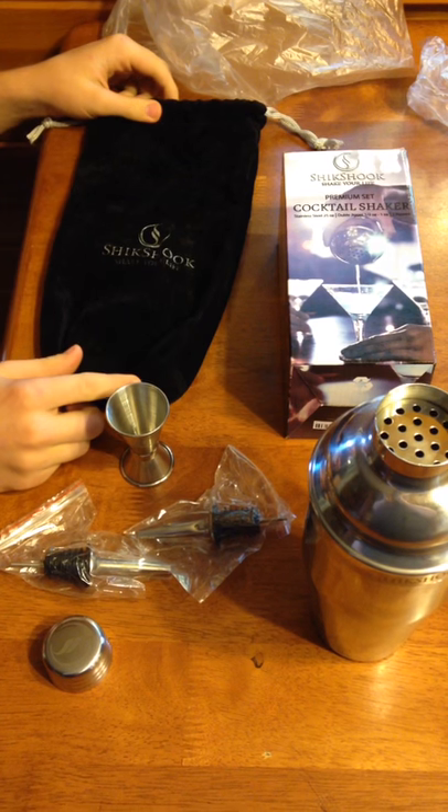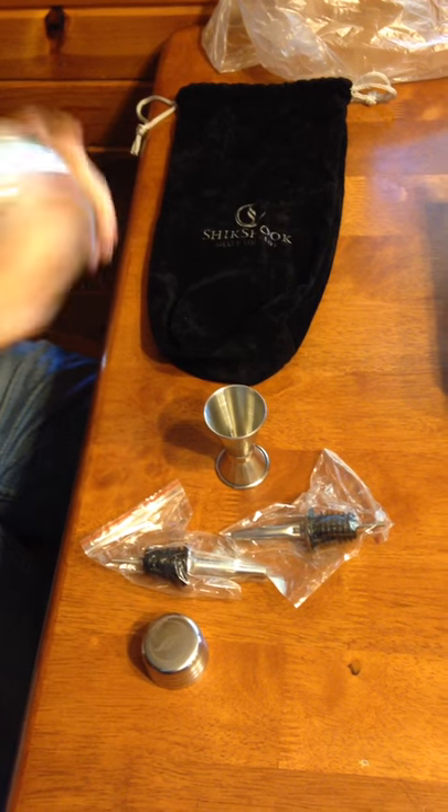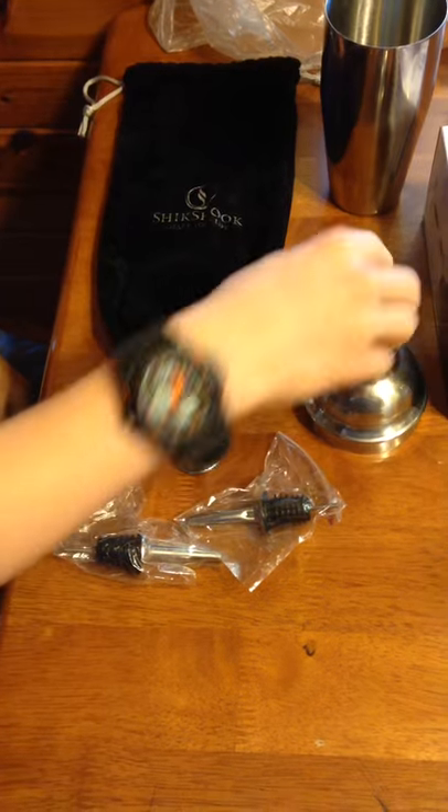It came with a black velvet bag. Here's the shaker — nice design — with a little lid and a little cap to go on it.